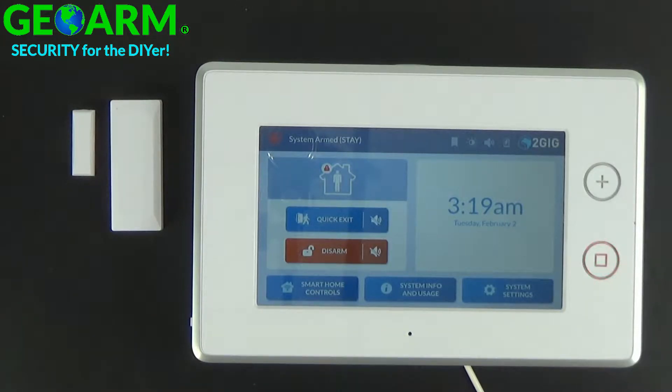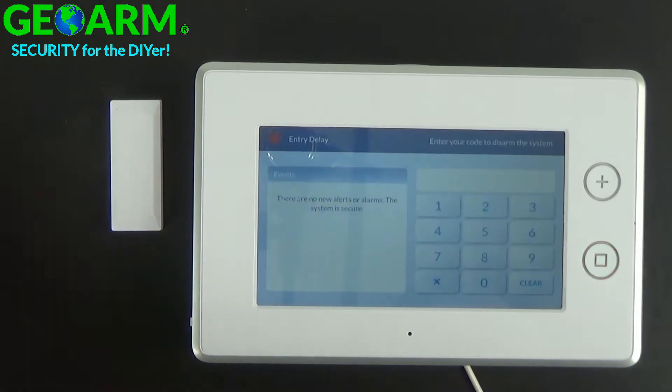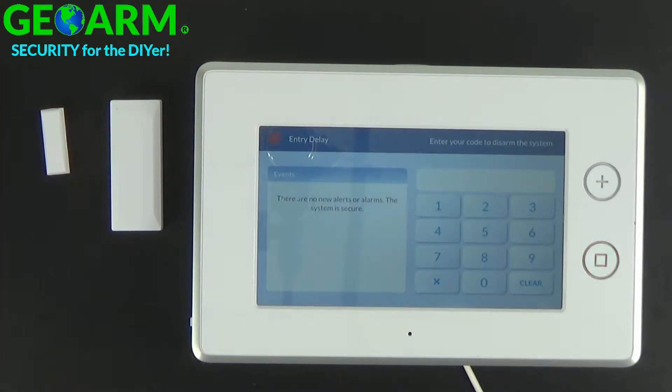Entry Exit 1 is a setting that's given to a door contact, typically where you are most frequently entering and exiting. What this means is that when this system is armed up, as I have here, and a door is open, it's going to be on a delay mode. This happens to be the Delay 1 setting, and by default it gives you 30 seconds to disarm this system before it goes into an alarm.